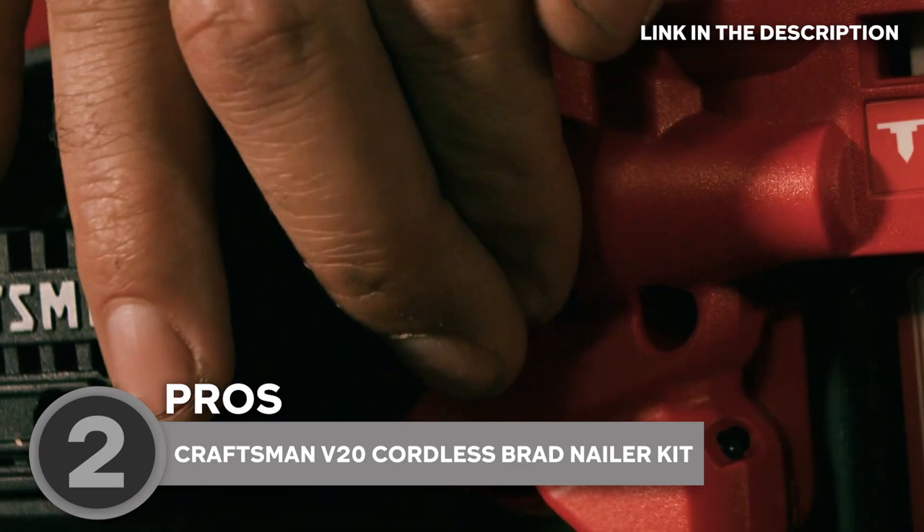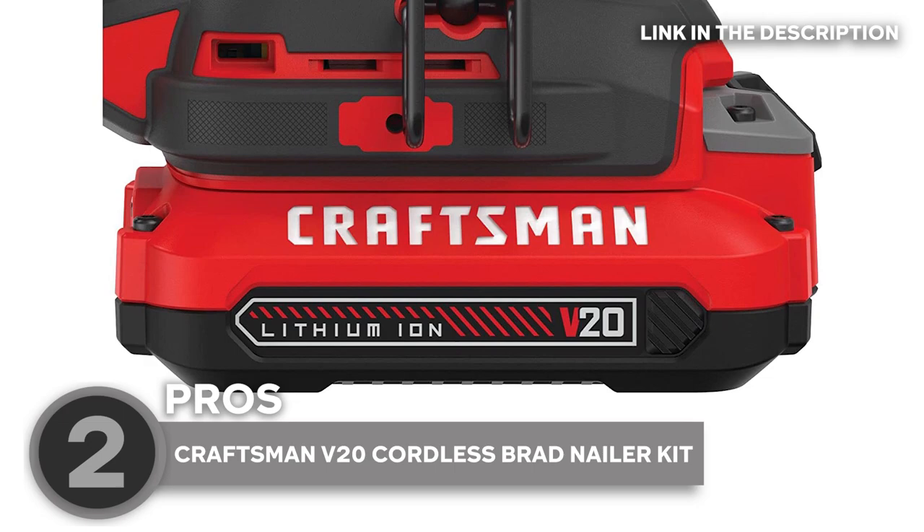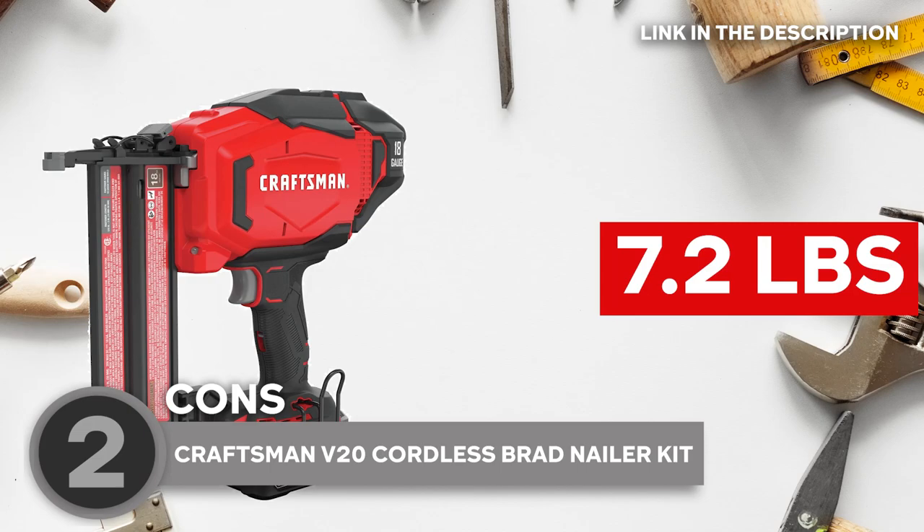Using the V20 Cordless Brad Nailer is a piece of cake. With its depth control adjustment feature, you can easily adjust the depth of your nail to your desired level. And if a nail jam does happen, don't panic — the jam release feature makes clearing nail jams a breeze. This kit comes with a battery and charger, so you can start working right out of the box. Plus, it's backed by Craftsman's 3-year limited warranty, so you can work with confidence knowing that you're using a tool that's built to last.